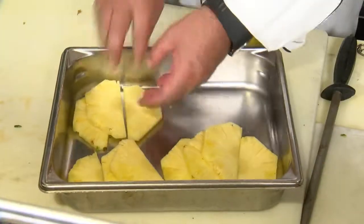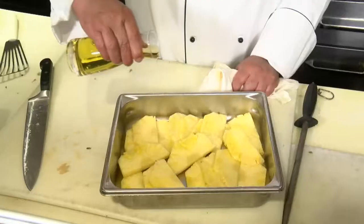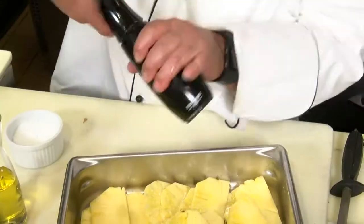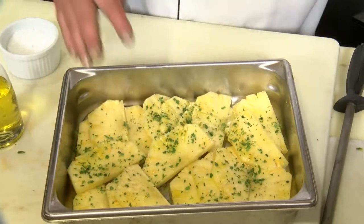Next, we take our sliced pineapple and lay them in a pan. We're going to drizzle a little olive oil — it doesn't even have to be olive oil, it can be regular salad oil — a little salt and pepper. If you want to add a little fresh herbs, that's up to you. And that's right to the grill after that.